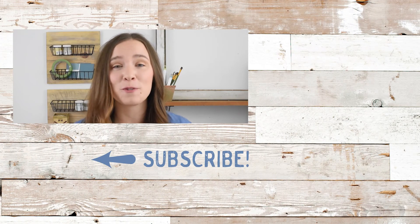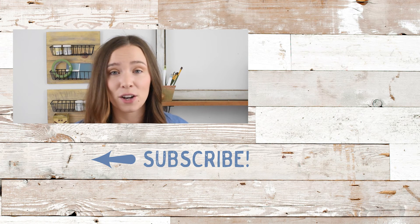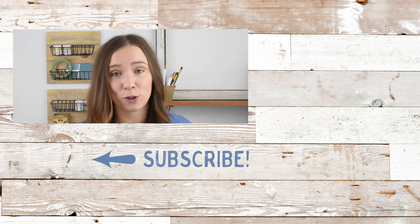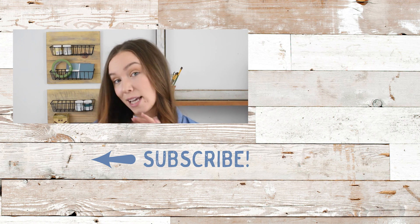Hi friends, thanks so much for watching this video today. If you want more tips, tricks, and tutorials for high style decorating on a low budget, make sure to subscribe and don't forget, go to my blog, theweatherfox.com for all kinds of goodness. See you there.